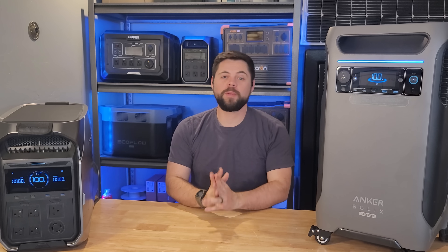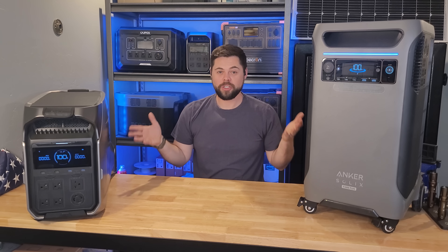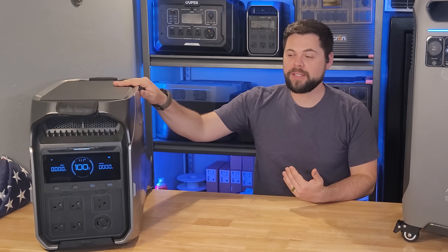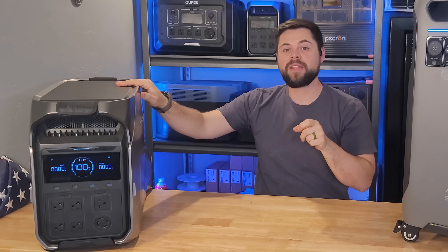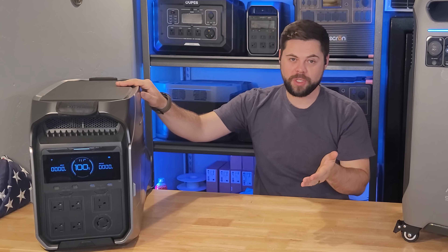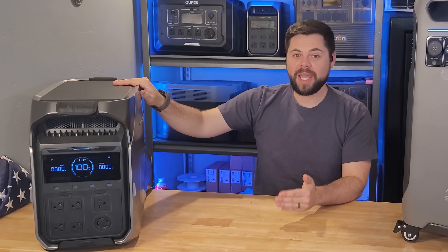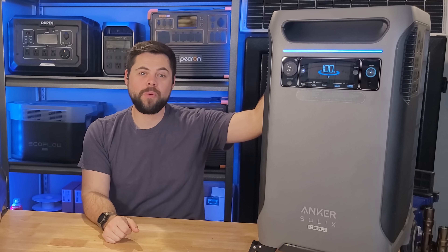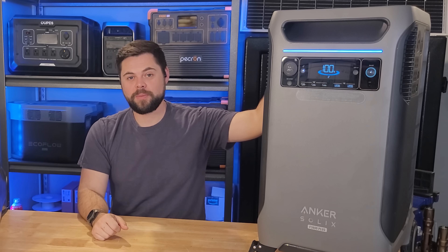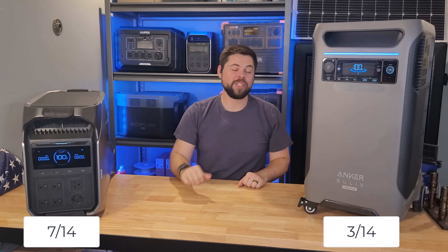Category nine is idle power consumption — how much power these units use just sitting and running nothing. The Delta Pro 3 sends out a signal every 0.2 seconds through the inverter to detect if anything is trying to draw power, and until it senses a load it essentially doesn't run power through the inverter. This results in only 38 watt-hours per hour at idle. The F3800 in the same scenario uses 77 watt-hours per hour — basically double that of the Delta Pro 3. So the Delta Pro 3 wins again.